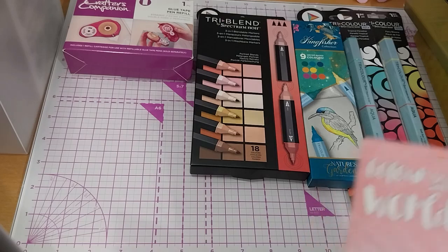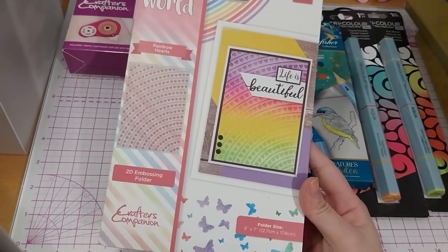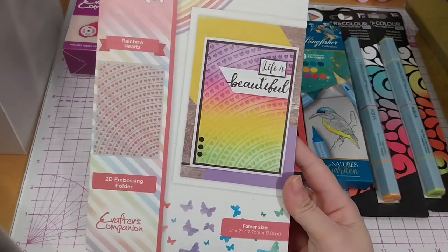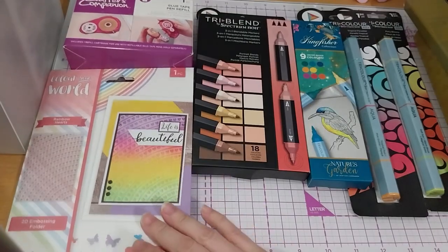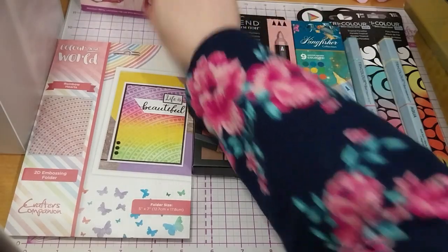First up, we have this lovely 2D embossing folder — a 5x7 inch Rainbow Hearts. This one was $1.99 on sale. It's a nice cover or background kind of one.